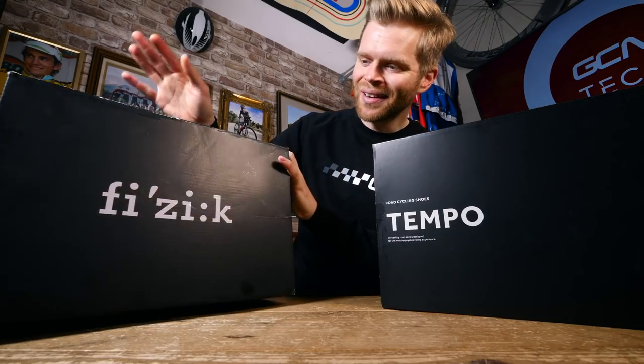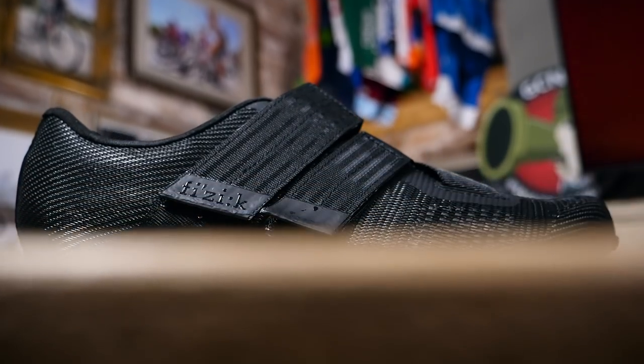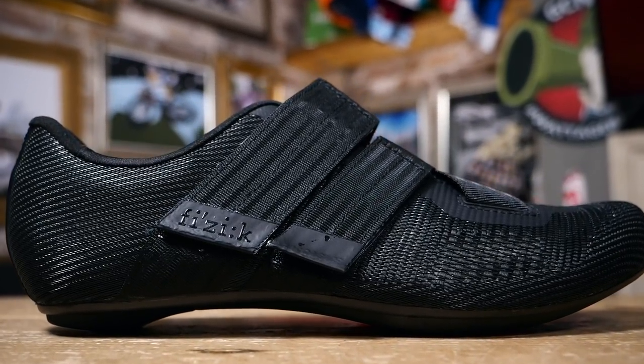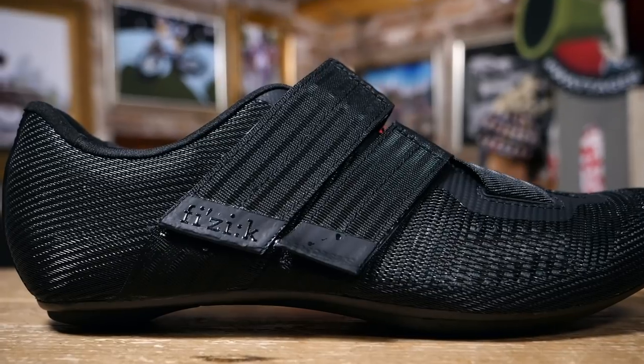I'm going to start off with the R2 — let's put the R4s to one side. This is a brand new shoe from Fizik, and they claim that it's the lightest, stiffest, and most breathable shoe they've ever made.